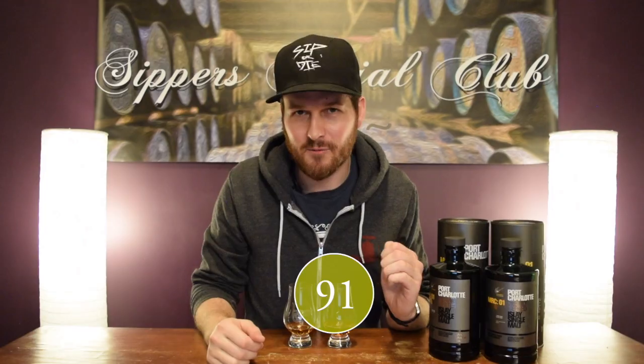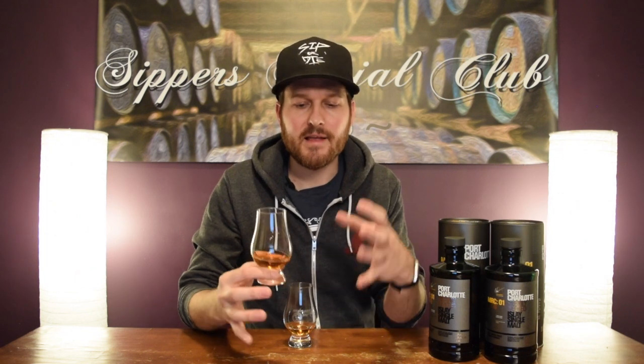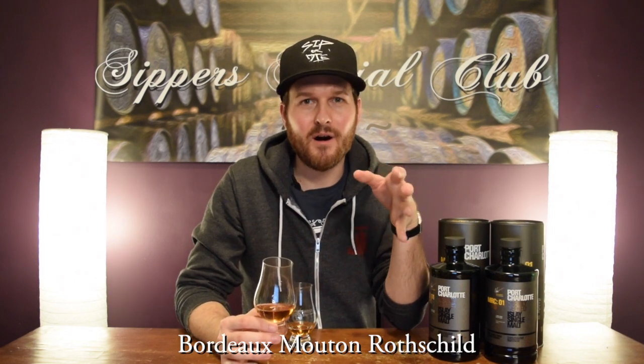Let's move on to the MRC01. Again, 100% Scottish barley, cask strength, 59.2% ABV, 50% ex-bourbon, 50% second fill French wine cask. That's married together, then finished for one year in a Bordeaux Mouton Rothschild wine cask — I probably butchered that, sorry. But that's what the MRC stands for, the Mouton Rothschild cask. Again, this one is 40 ppm, seven years old. I think only 8,000 bottles of this one were produced. Let's see how it is on the nose.